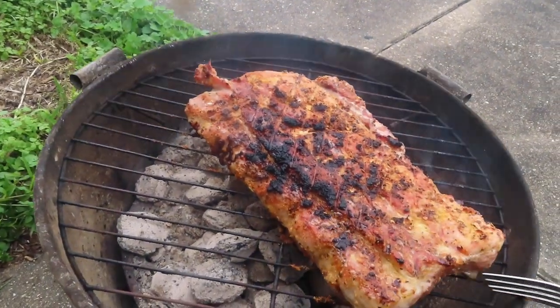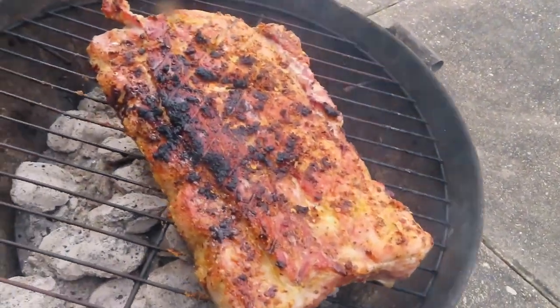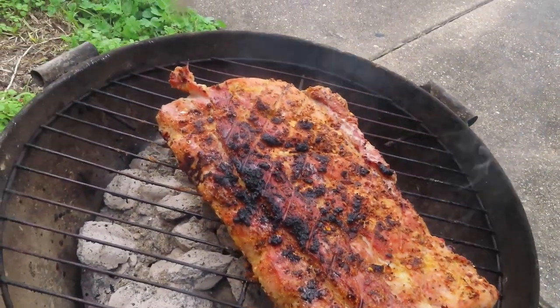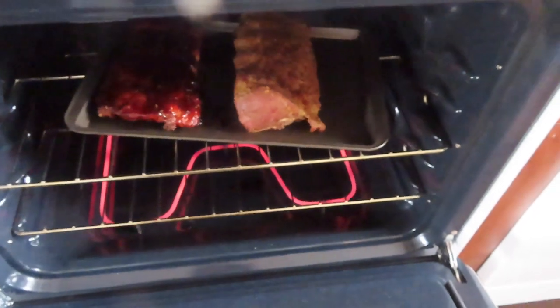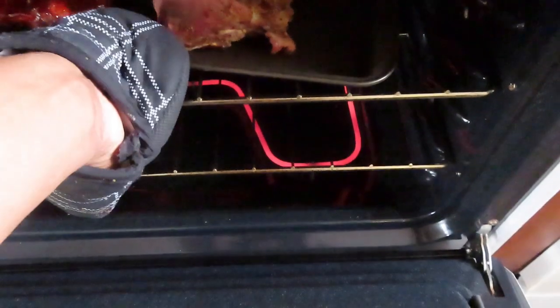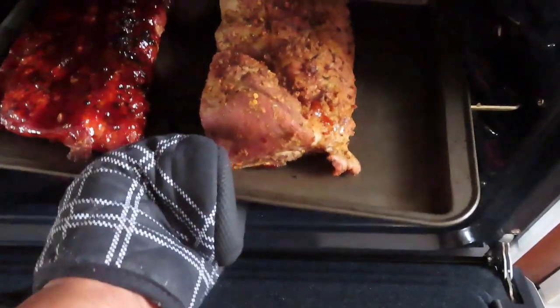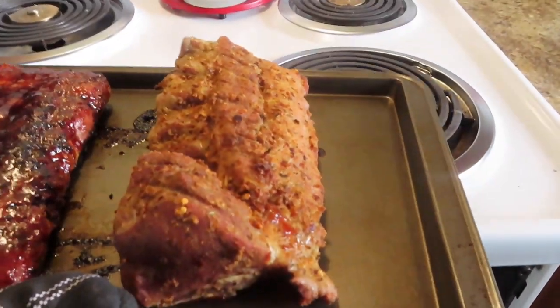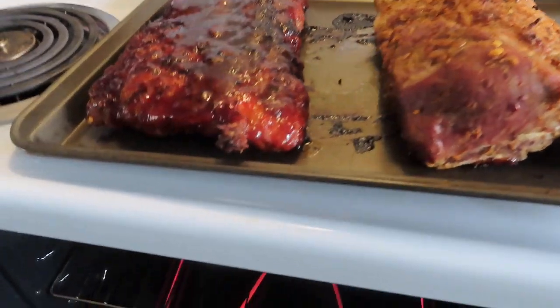Oh yeah, I think it was time to turn them over. We're going to cook them a little bit on this side and then we'll finish the rest of it in the oven. All right guys, I had both of these cuts of rib in there.